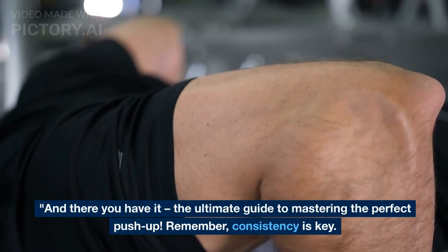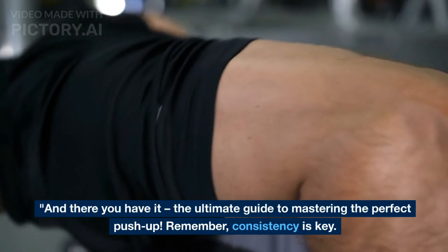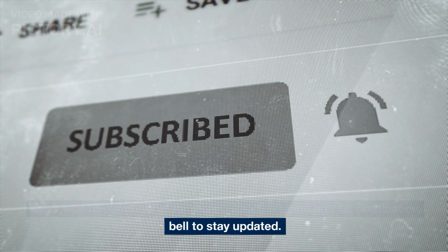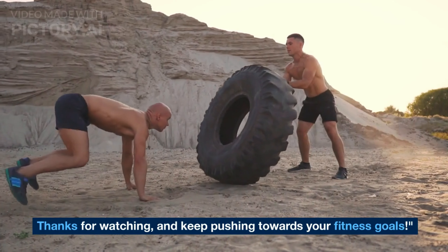And there you have it, the ultimate guide to mastering the perfect push-up. Remember, consistency is key. Start where you're comfortable, focus on your form, and gradually work your way up to more challenging variations. If you found this video helpful, don't forget to give it a thumbs up, subscribe to our channel for more fitness tips, and hit that notification bell to stay updated. Thanks for watching and keep pushing towards your fitness goals.